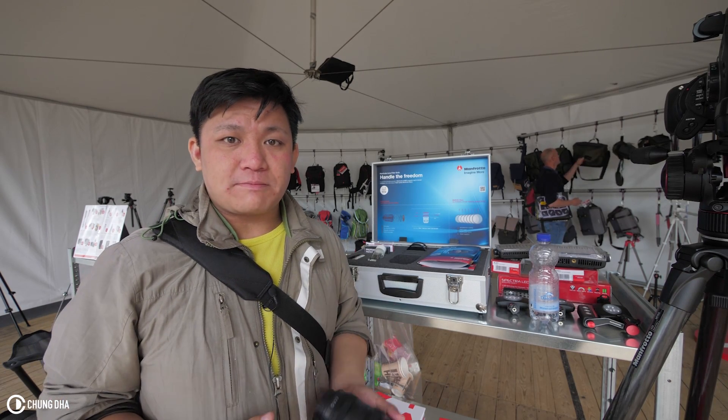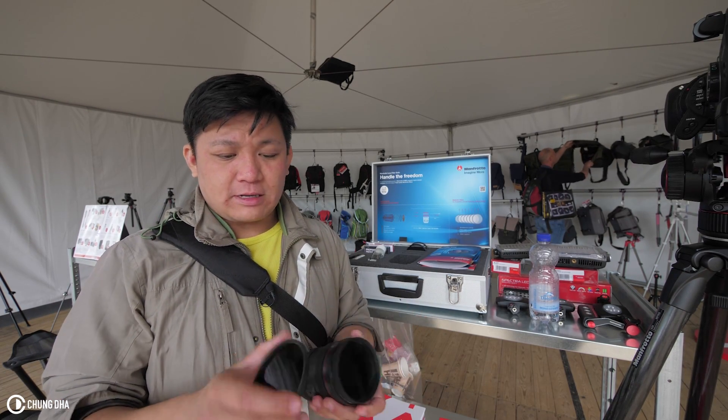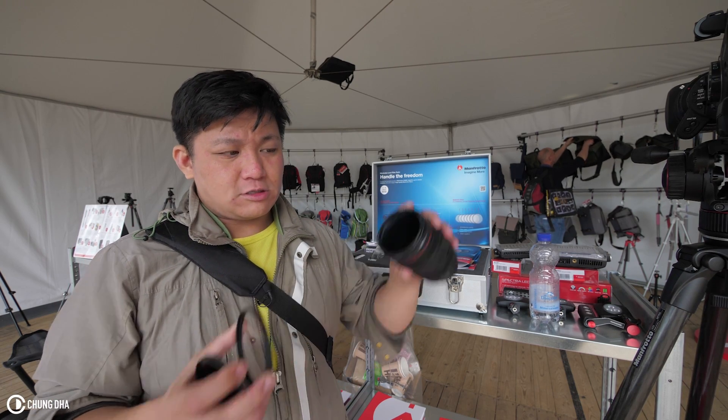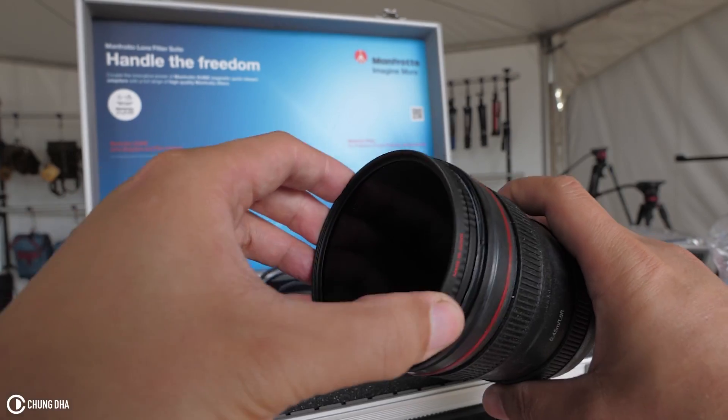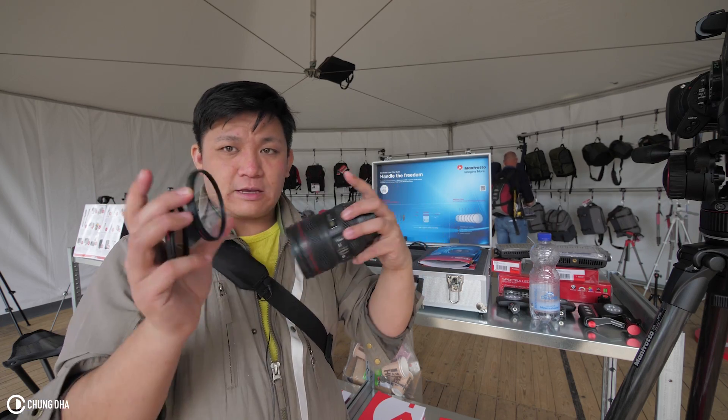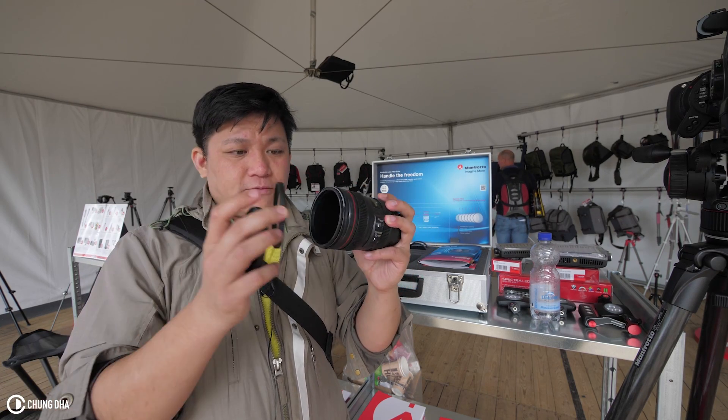Hey filmmakers, Schoende here. I'm now at the Manfrotto booth at PhotoFair and I actually noticed something I haven't seen before. It's a zoom filter adapter system, which is basically a magnet ring on top of your lens and a ring on your filter.